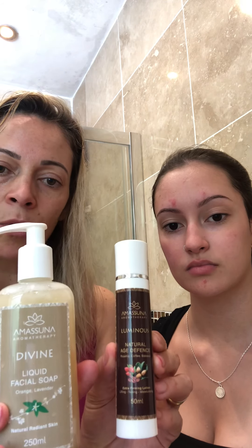So today she demonstrated with both of them: the Divine Liquid Facial Soap and the Luminous Face Cream. If you have any questions or would like to make any comments, you can leave them down below. For more information about Amassuna products, you can go to our website at www.amassuna.com. We hope you enjoy — thank you, bye-bye!